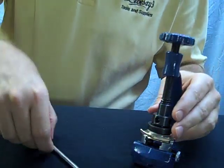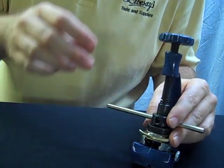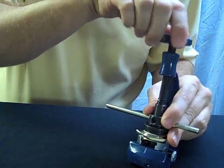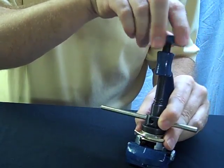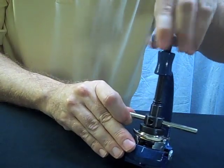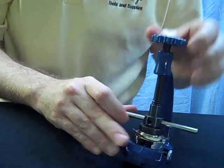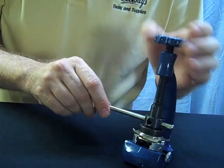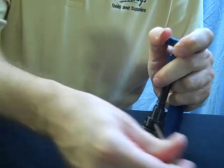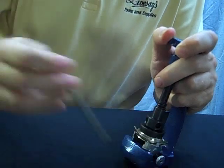Before the die actually makes contact, put the leverage rod in. That way you can turn the upper handle and keep the lower die from turning and marring the watch case. Once that's down there good and tight, turn the lower die counter-clockwise to loosen the case back.